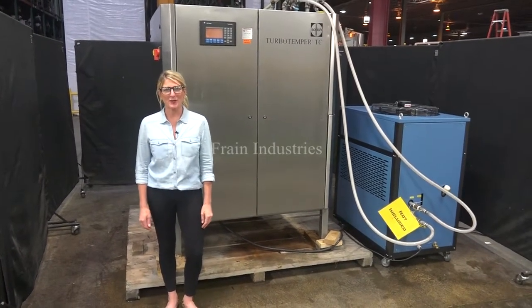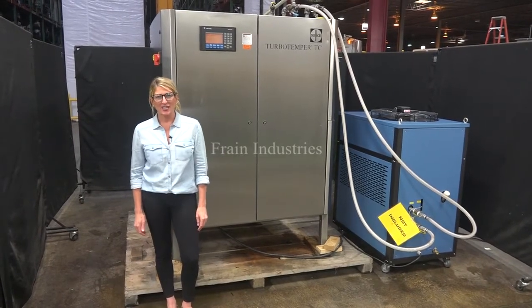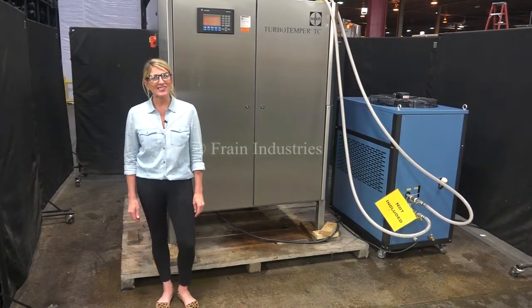Hi, I'm Katie with The Frame Group. Today we're cycling your Solitz chocolate tempering unit. We recommend you use a manual in its entirety before powering up the machine. The voltage is currently set to 3 phase, 480 volts.